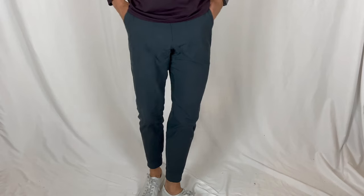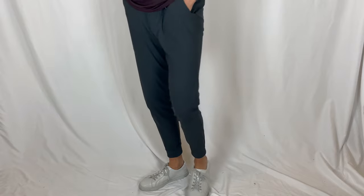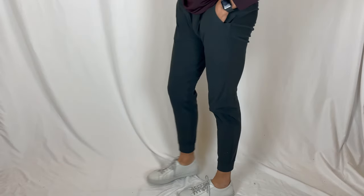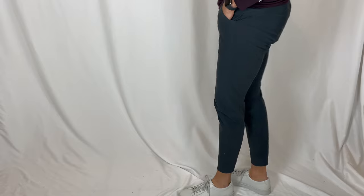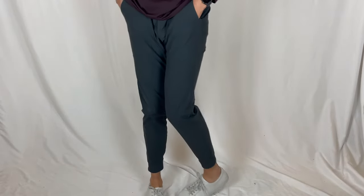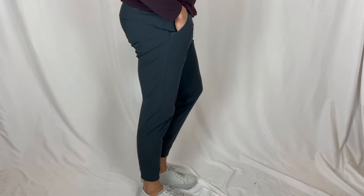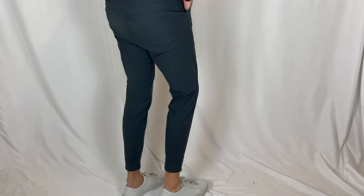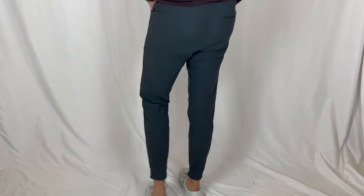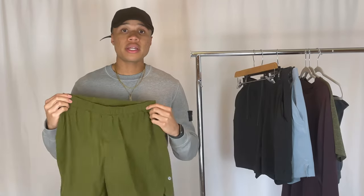I picked these up in a size medium and they fit great. They're kind of tapered at the bottom so they are a little bit cropped, which I like a lot — I love to wear cropped pants with a low-top sneaker. These came in at $128, which is pretty expensive. It was kind of hard justifying that for workout pants, but I do not regret the purchase. This is one of my favorite pants to wear. The comfort level is amazing — I'd highly suggest you guys pick these up.